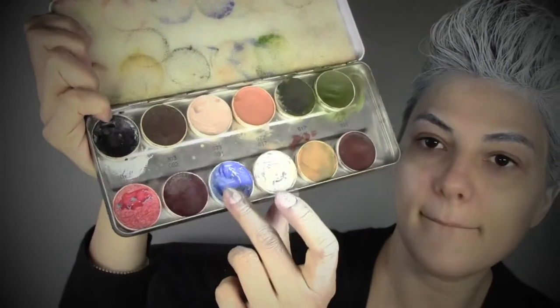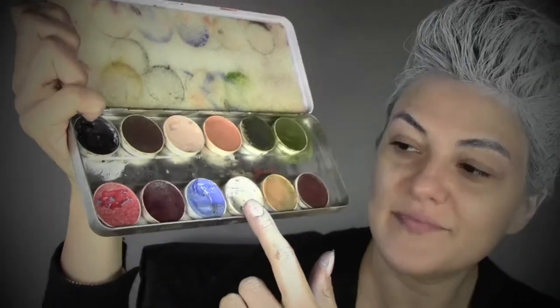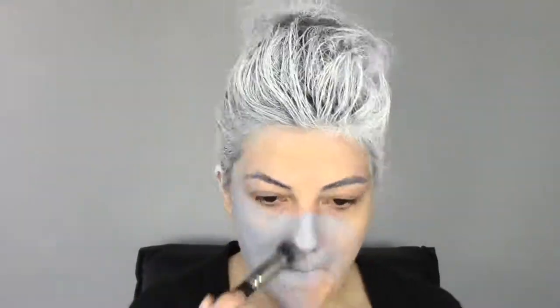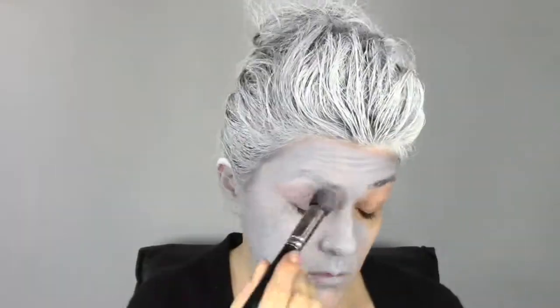Then I'm gonna mix these three colors — this lilac, white, and red — to do the Ursula color, which is actually a lilac grayish color. I mix it on the palette with a spatula and then I'm applying it with a duo fiber brush. I'm using a MAC 130 brush, which is really good to blend the product into the skin. You can do different layers as long as you don't see any more skin showing through.